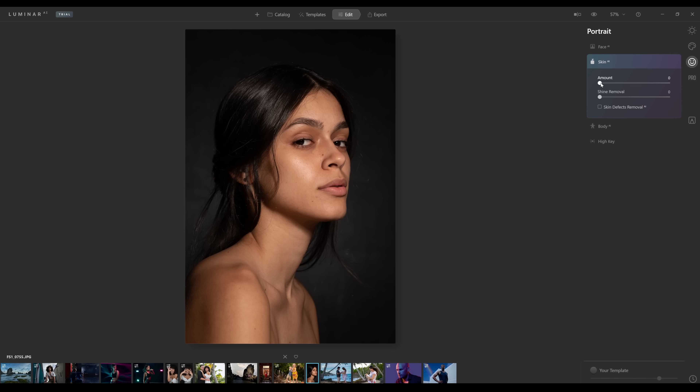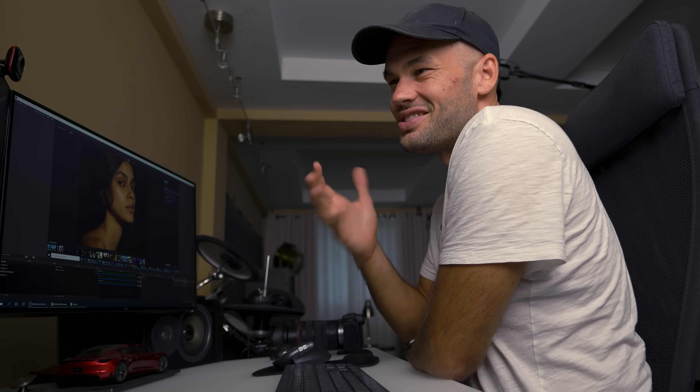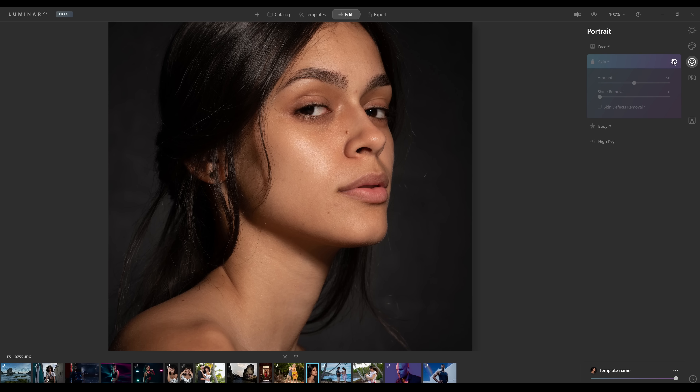Next is Skin AI. This girl has amazing skin with just a few little blemishes. Let's see what happens if we go 100% on Skin AI — that's pretty amazing. It's obviously a little bit too much at 100%, but at 50% it's really amazing. What automatic software normally does is just blur everything or grab big areas, but this is not doing that. It's just faint enough to keep her looking human while really cleaning up her skin. I'm very impressed — it looks much better than on previous iterations of this software.